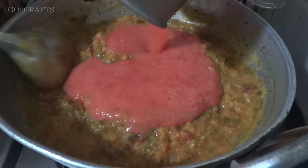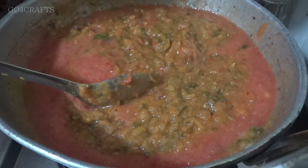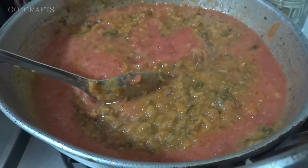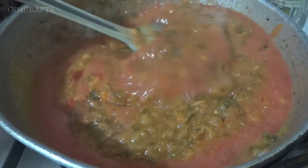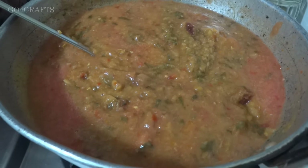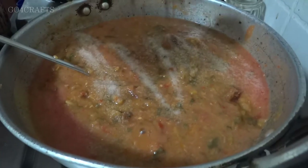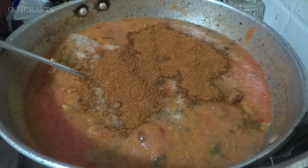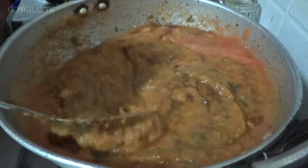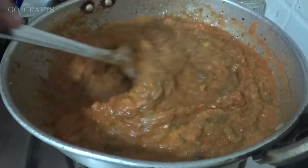Now we'll be adding our tomato puree. As you noticed, the tomato puree was made from raw tomatoes and is not cooked, so we have to allow it to cook for 10 to 15 minutes after adding it. Apart from the tomato puree, we'll also be adding salt and pav bhaji masala. Since the gravy is very thick, always mix it continuously to prevent it from sticking to the bottom of the kadai. I've added salt to taste and around three to four tablespoons of pav bhaji masala, which is easily available in the market.